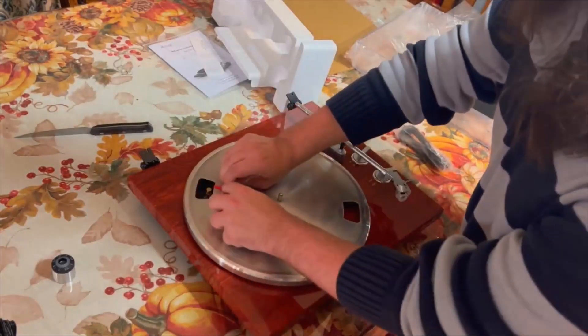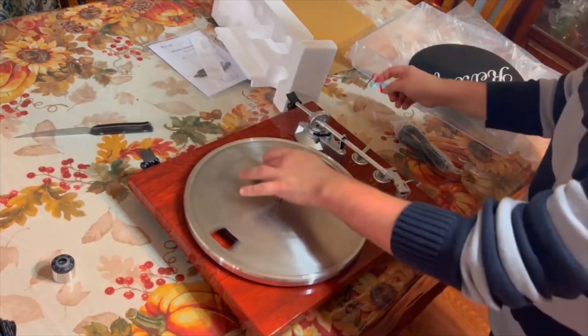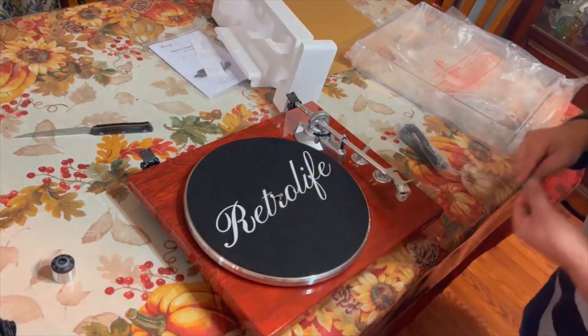The platter has the belt attached to the bottom, which wraps around the motor spindle with some assistance of a piece of red ribbon, and to top it off, there is a felt slip mat to place over the top.